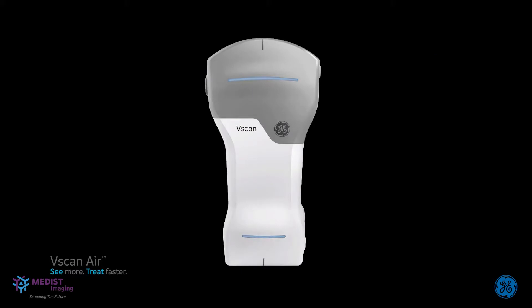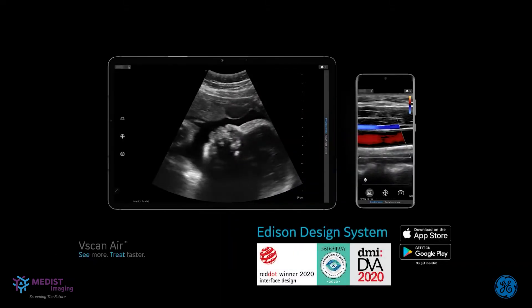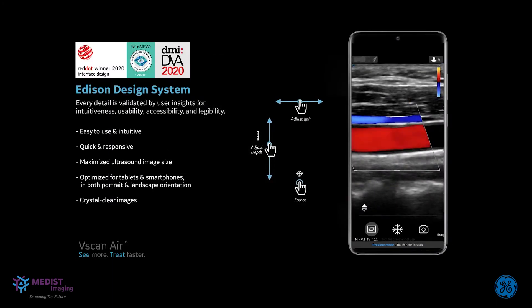Additional workflow-simplifying features on the probe include a physical button that can be personalized to your scanning needs, such as freeze or store, which can be beneficial during procedures. The vScan Air's easy-to-use and intuitive design is not just limited to the probe — it extends to the mobile application as well. GE Healthcare's award-winning Edison design system brings a user-centric and intuitive interface suitable for both smartphones and tablets. The vScan Air app is designed to be predominantly used single-handedly, with features such as the ability to adjust depth and gain with a simple swipe of your thumb.